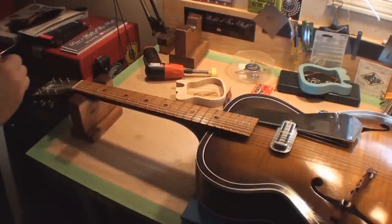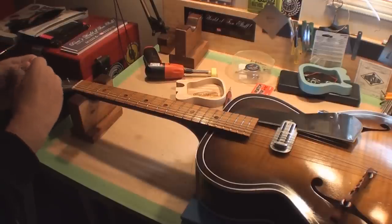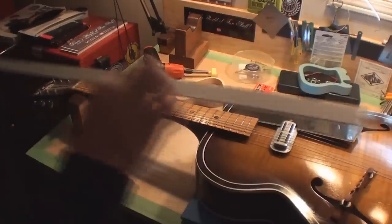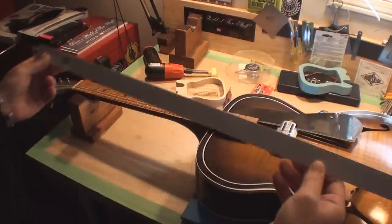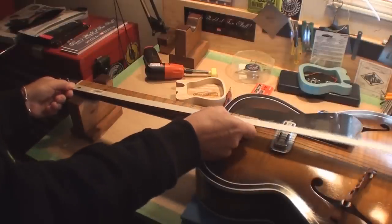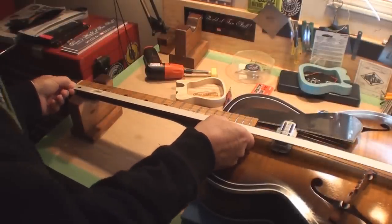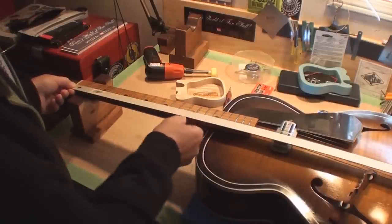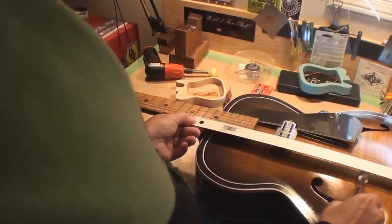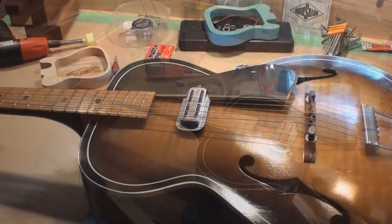This straight edge already has a mark on it from a previous job. We put it right up against the nut, go right to the 12th fret, and make a line. That line has to be the same distance for the bridge to even be close to being intonated. Now I'll get the strings back on loosely to make it easy to move the bridge around.